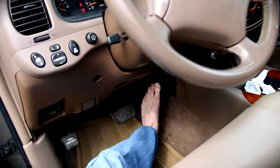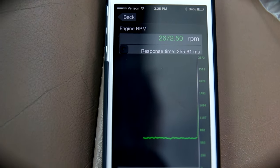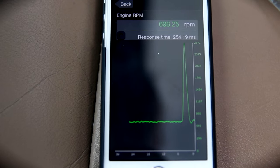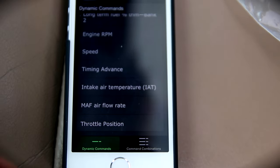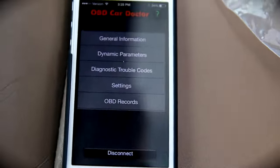I'm going to go ahead and rev it in three, two, one. Wow, that's very responsive. That's just so incredible. There's speed — obviously I'm parked, I'm not going anywhere. There is so much data here. This is really awesome.